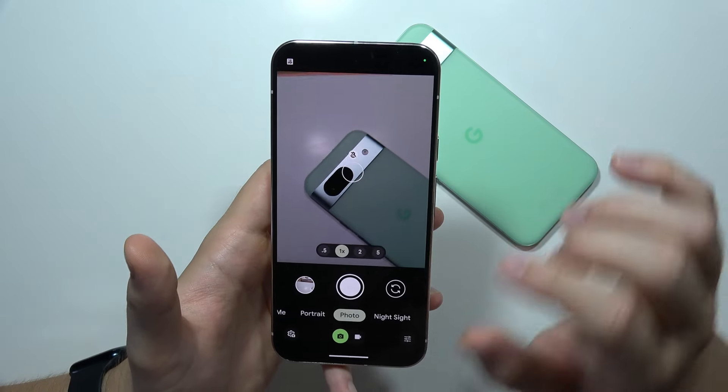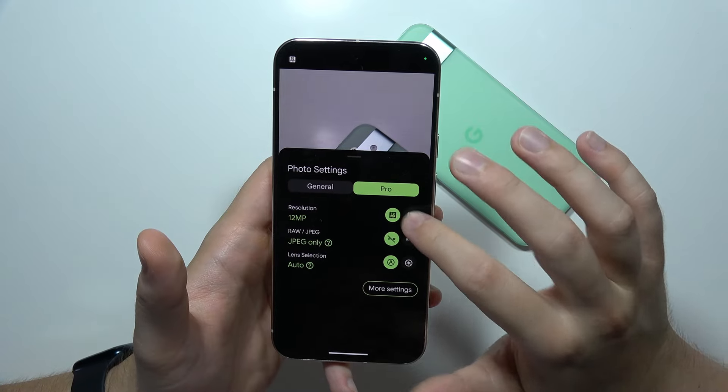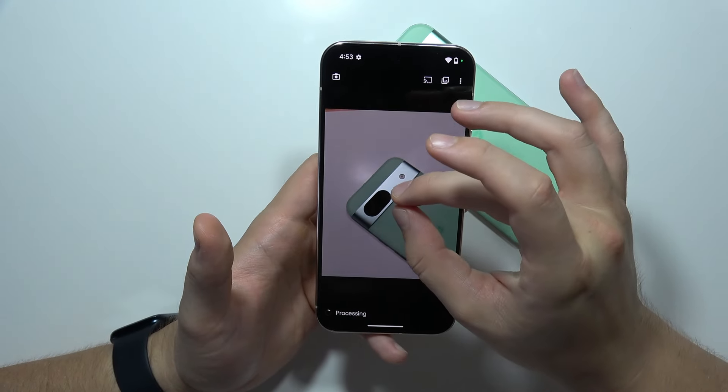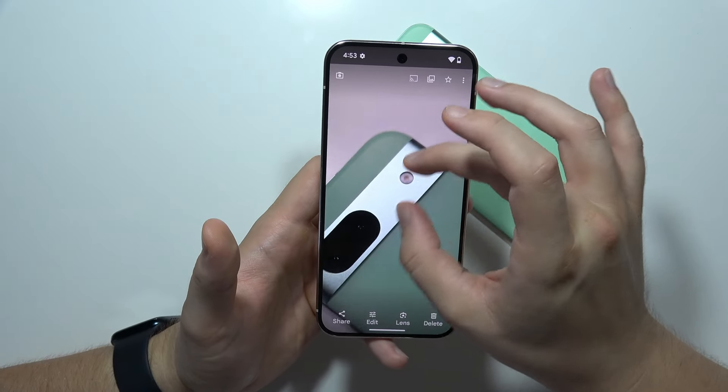When you want to take photos with better resolution, you can go into the left bottom corner, tap on pro, and force 50 megapixel mode. Now you can try to take the photo — hold your phone steady — and after post-processing, you will be able to find more details in these photos.